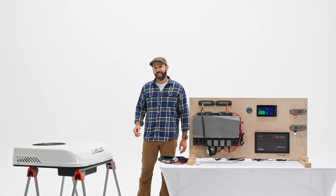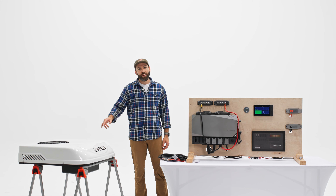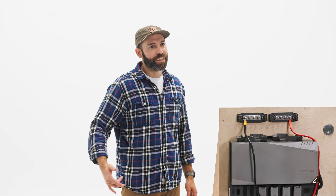All right guys, Chris here with Rack Up and Go, and today we're going to be talking all about the 48-volt Vellet 2000R, specifically when paired with an EcoFlow power kit. So let's get into it.